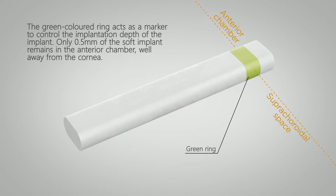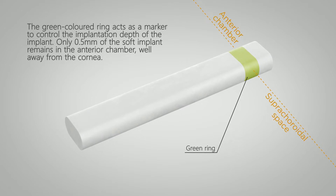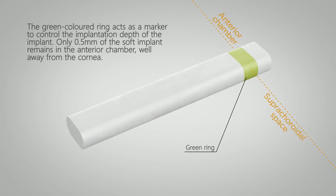The green coloured ring acts as a marker to control the implantation depth of the implant. Only 0.5mm of the soft implant remains in the anterior chamber, well away from the cornea.